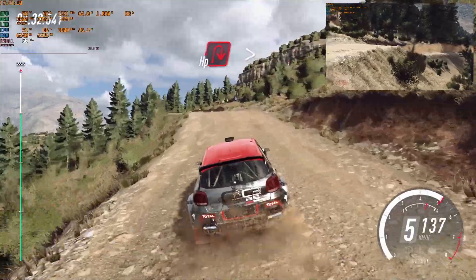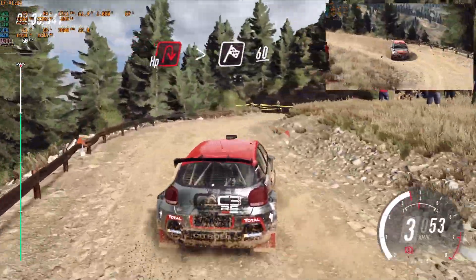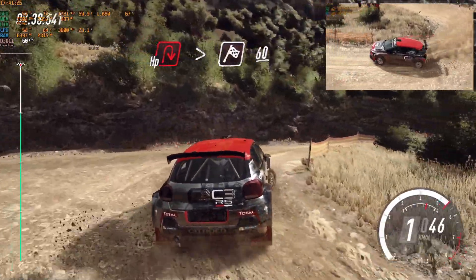Slow, 100, turn unseen, open hairpin right, tightens of a junction, over finish, 60, to stop. Well done.